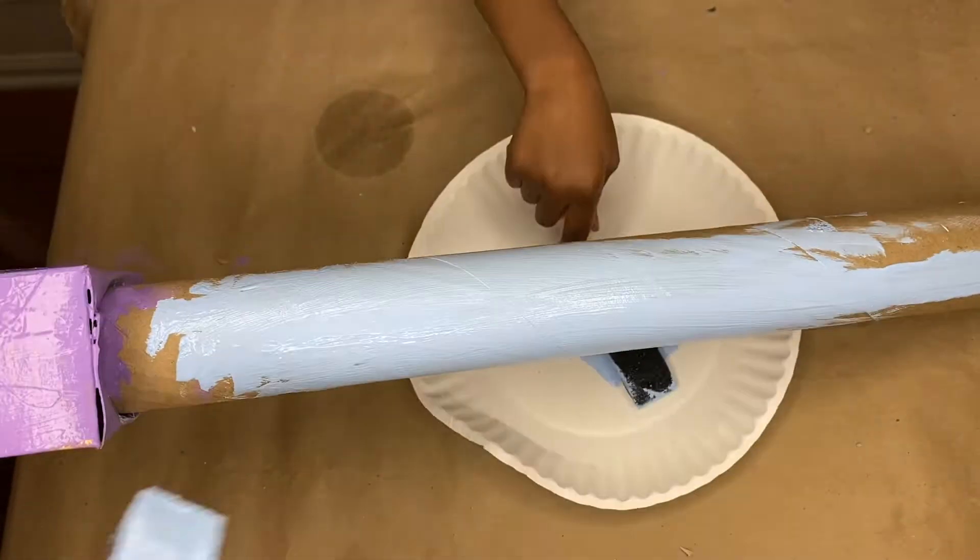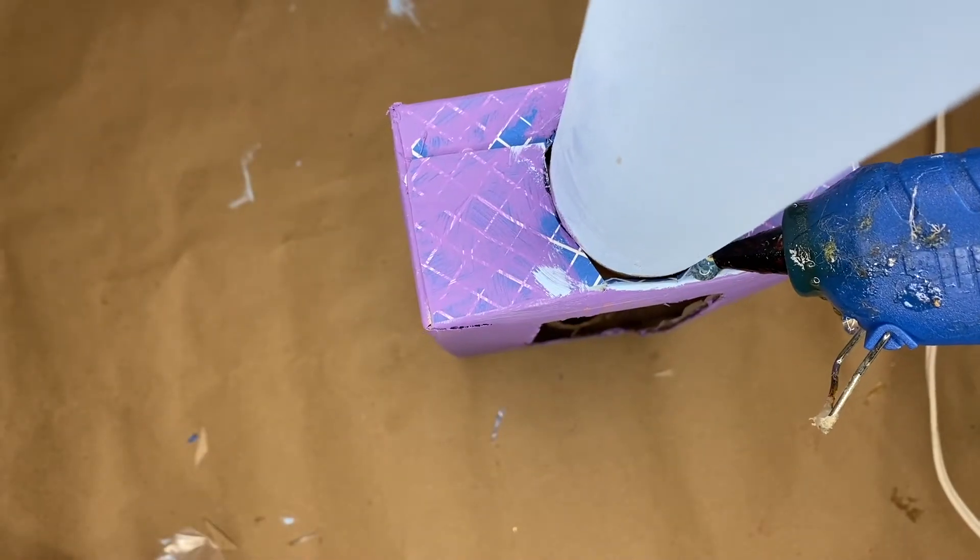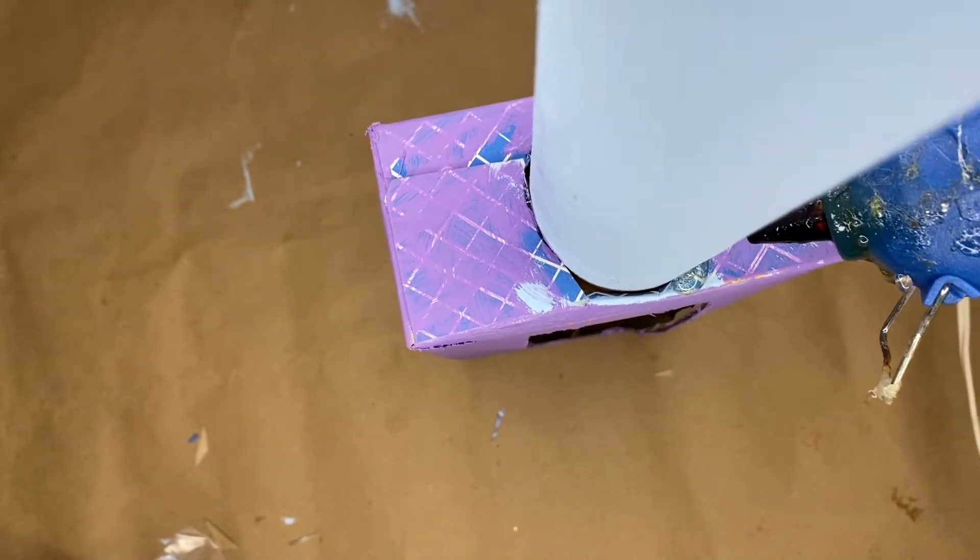When you are done, let it dry — doesn't it look good? Teamwork is dream work! Be sure to go back in and hot glue where you stuck the paper roll in so it doesn't move around and it's secure.